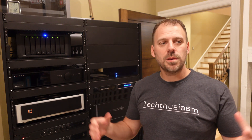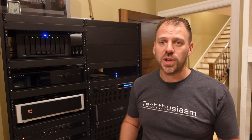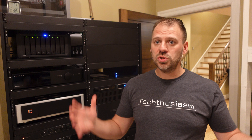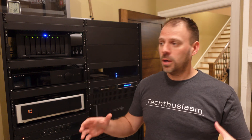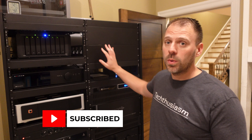Welcome to the Techthusiasm Networking Overhaul. I've been talking about this upgrade for a while, the last couple years of the channel even, to some extent. We've been focused so much on the home theater space — we did all kinds of audio overhauls, and this year was really the year of video in the home theater. But we're going general tech, not just for the home theater, but for all aspects of the Techthusiasm Smart Home. We're going networking.